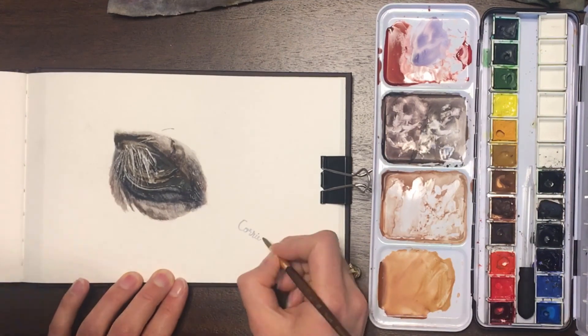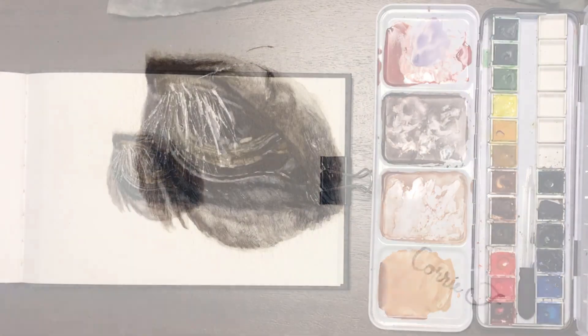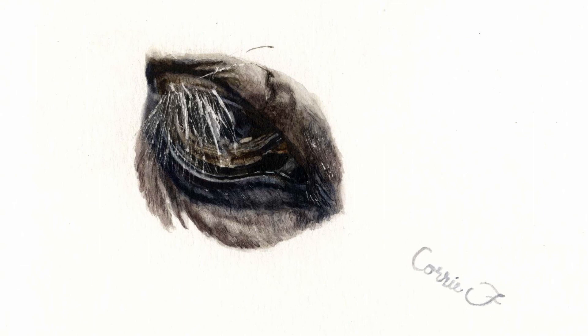But I went ahead and put a signature on it anyhow. Thank you for watching. Please like and subscribe if you enjoyed this video, and remember to be kind to yourself. See you in the next one.